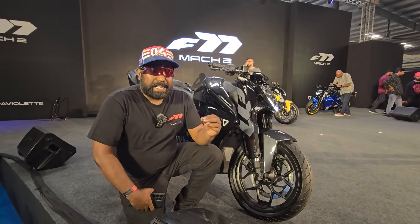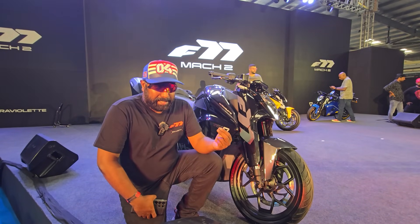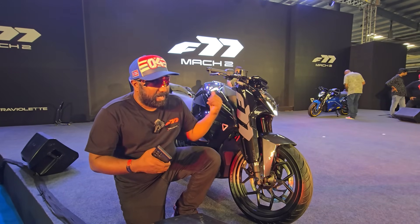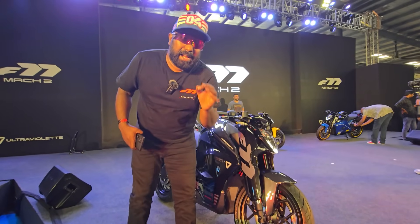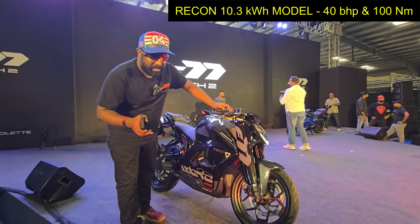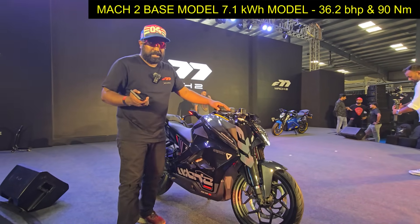They have introduced dynamic stability control, which stabilizes the motorcycle in panic braking scenarios, because you already have ABS working in tandem with traction control, which is again being introduced for the first time. Traction control prevents excess wheel spin, and this bike comes with earth-shattering 100 Nm of torque. With that kind of power going to the rear wheel, you can expect excess wheel spin especially on slippery surfaces.